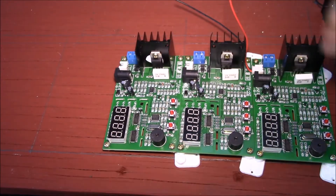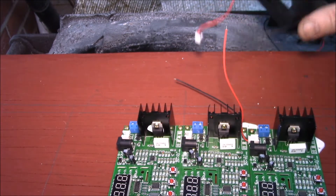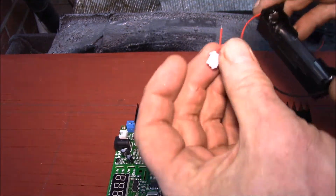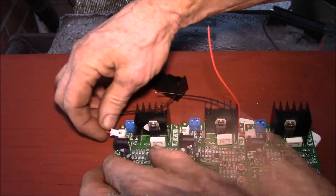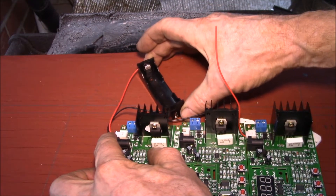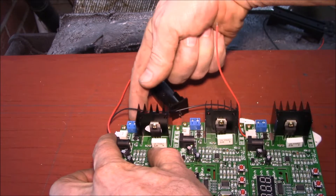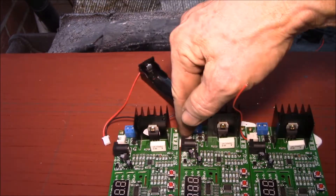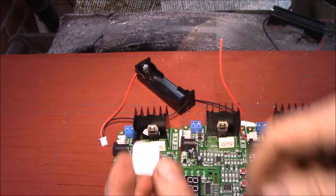I want to string together about eight of these and use a single battery holder for each device. I picked up some two-pin JST cables that fit right over here, so I'll be able to put the cell holder kind of diagonally like that. This connector is for the sense wire, and the blue terminals are for the discharge wires, giving you four-wire sensing.